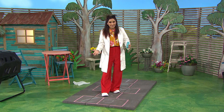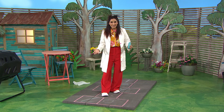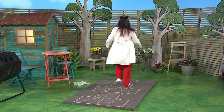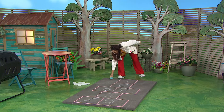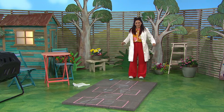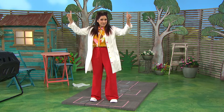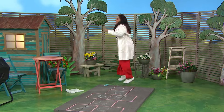Now the hopscotch numbers are all finished, and there's only one thing left to do, and that's play hopscotch. Come on. Can you hop with me? Let's go. Join in. Maybe you'd like to make some eggshell chalk or make a hopscotch course. Discover your way with some science time today. Bye!